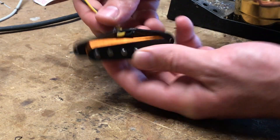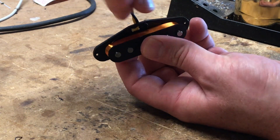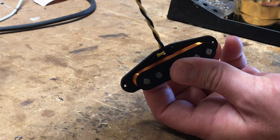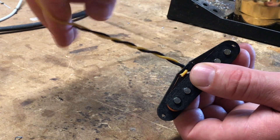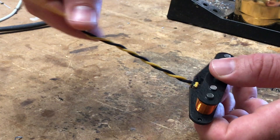You can also twist the leads together — in theory that should help block any extra noise trying to get into the circuit, like cell phone or radio signals.